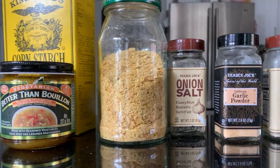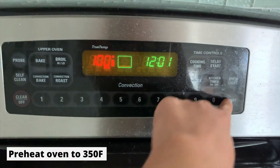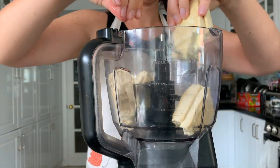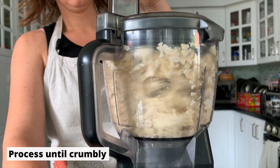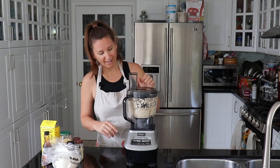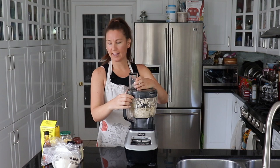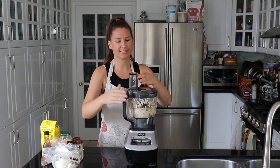Tofu and vital wheat gluten are basically the base of this recipe and pretty much everything else is just the seasoning or flavor component. We're supposed to process the tofu until it's like tofu crumbles, then add the other ingredients, and then it will start to form a dough-type consistency.